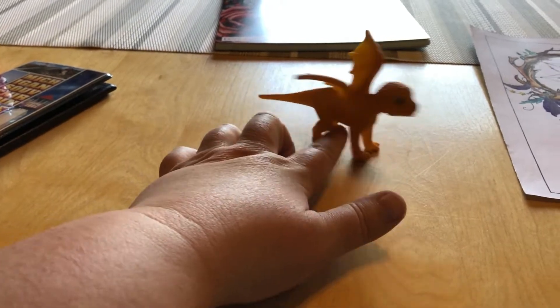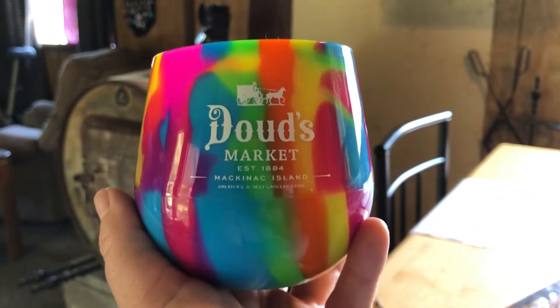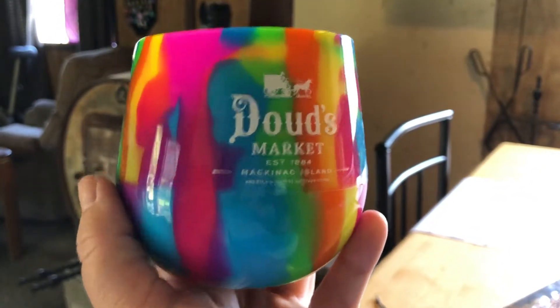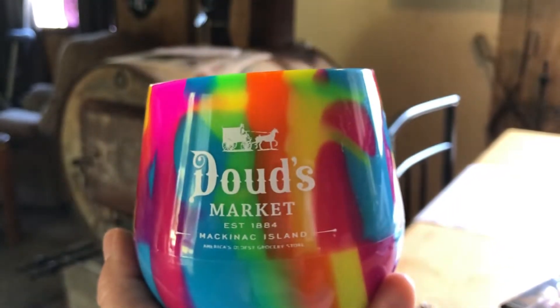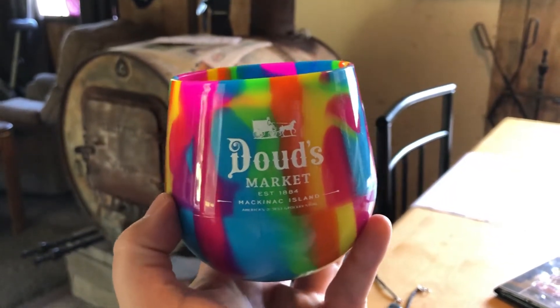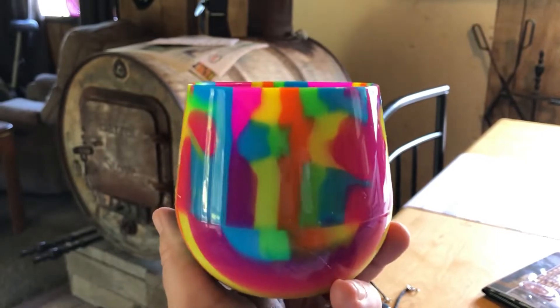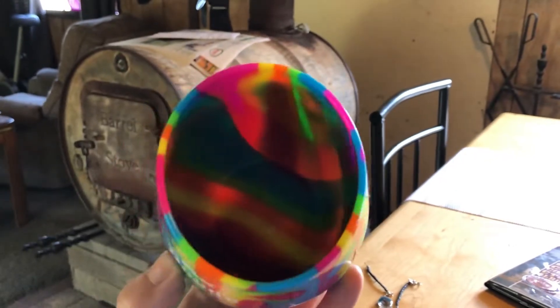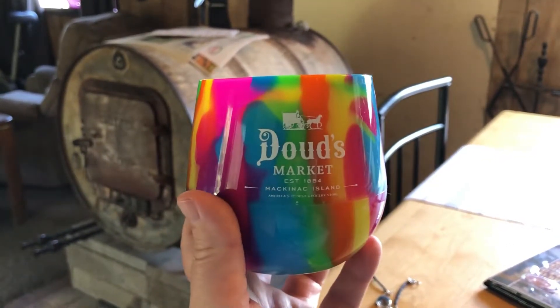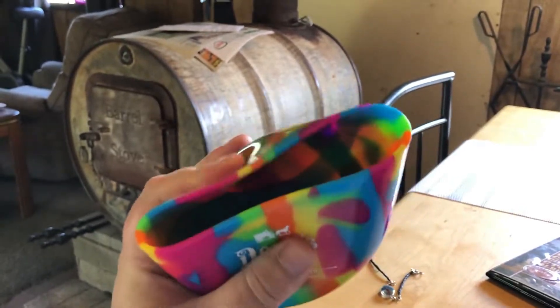Since all my animals got smashed I put this on the shelf where the animals used to be. When we were on Mackinac Island I stopped at Dowd's Market, which is the oldest grocery store in America — Google it, I'm not making that up. It was established in 1884 and has been open ever since. It's a real store that sells real food and other items with a deli and everything. People were posting pictures of these on the Addicted to Mackinac Island Facebook group and I thought they looked really cool, so when we went there I found one — they didn't have many left — and I got one just in time.